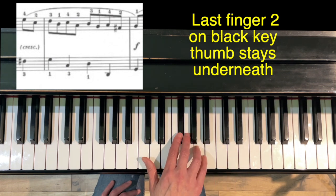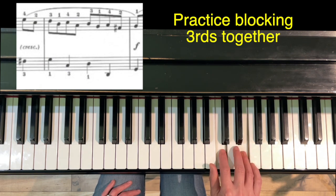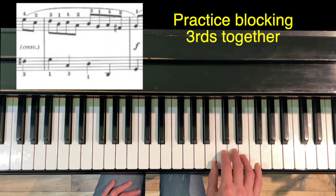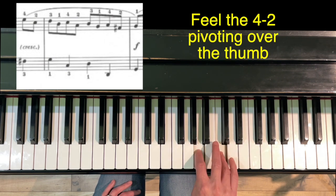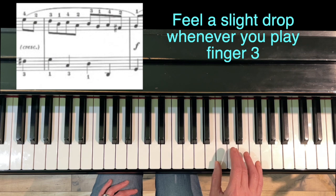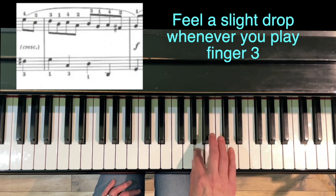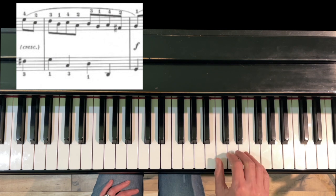A couple of tips for practicing this: I would suggest practicing in blocks — 4-2-3-1, 4-2-3-1, 4-2 — and when you cross over, feel the 4-2 pivoting over your thumb. Then when you play them one at a time, give a slight drop whenever you're playing finger three, so you feel three, three, one — because beats one and three are the strong beats, so that's why we'd want to emphasize them.